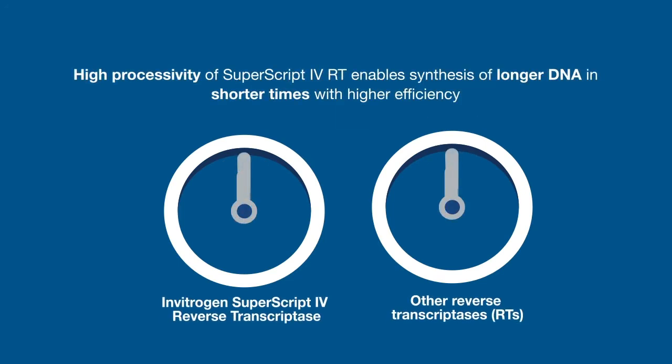which measures the number of nucleotides added in a single binding event. Highly processive enzymes like SuperScript 4 reverse transcriptase enable synthesis of longer cDNA in as little as 10 minutes.